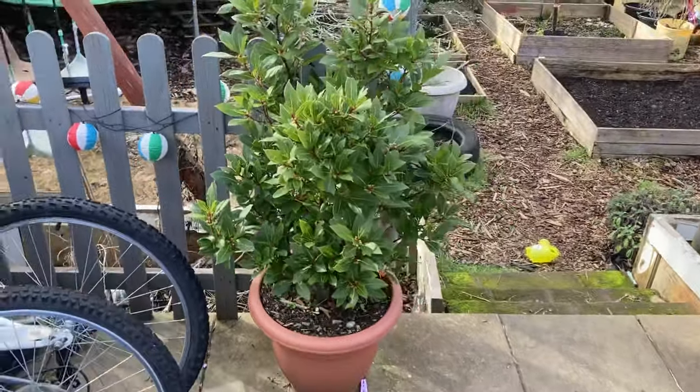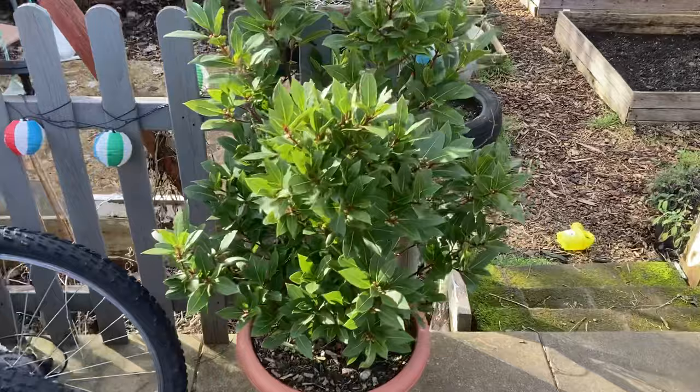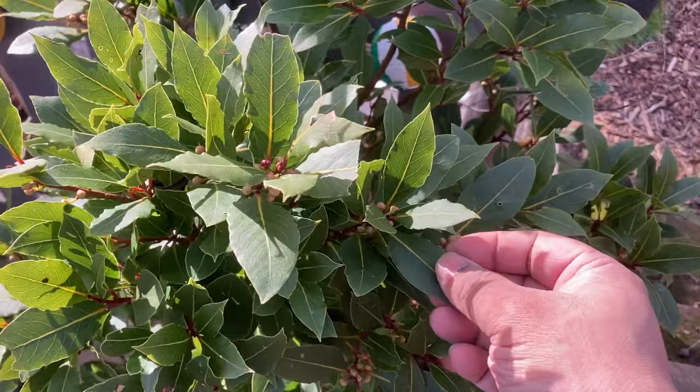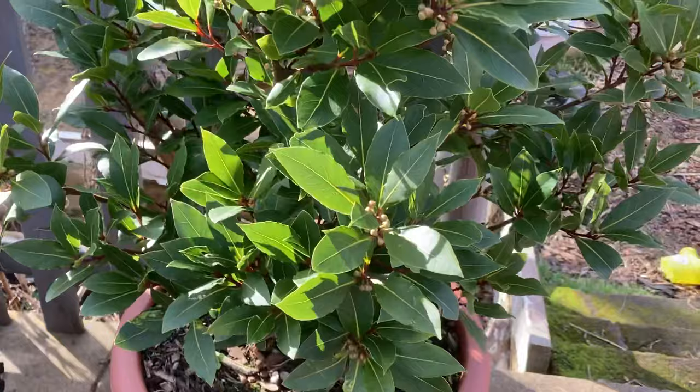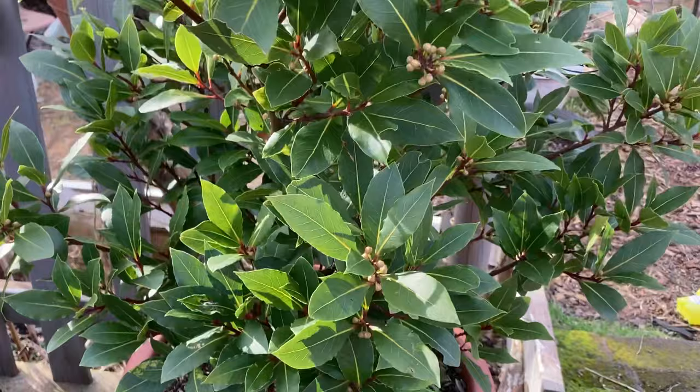Here we have a bay leaf tree, which is actually a spice used in Asian cooking. Bay leaves are used a lot in curries. This tree I actually bought from Sandwell Valley Park — there was a shop there selling some little plants and I bought this plant when it was only about five centimeters tall.